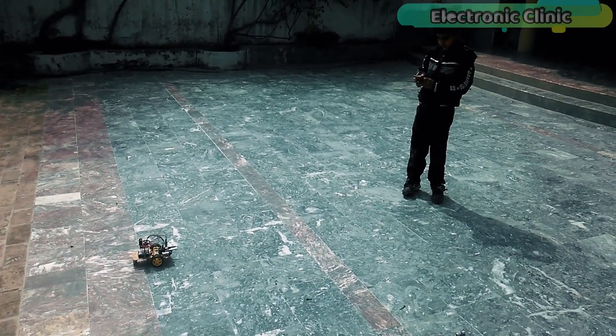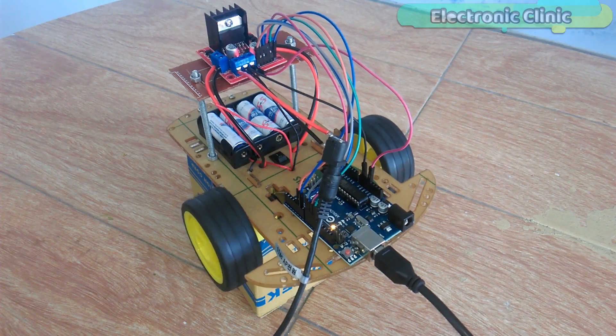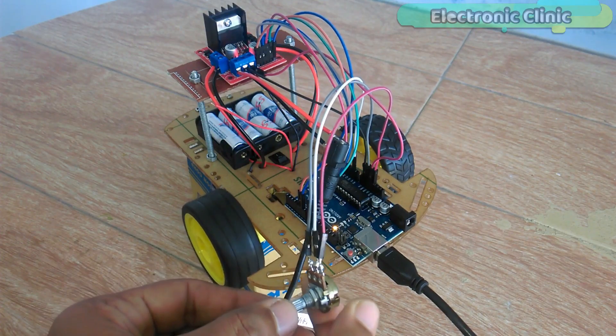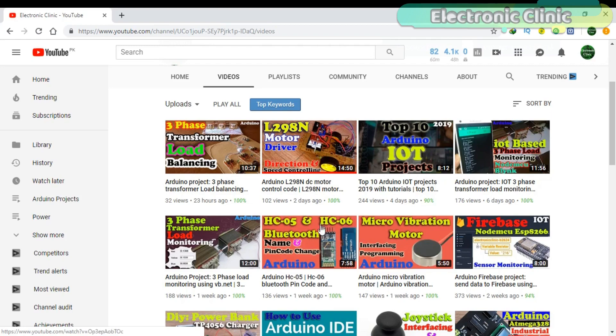This project is based on my previous two tutorials. In one tutorial, I explained how to change the name of the Bluetooth module and how to change the PIN code or password using the AT commands. In the other project, I explained how to assemble the robot parts and how to use the L298N motor driver to control forward, left, right, and reverse movement, and how to control the speed of a DC motor using pulse width modulation. If you are a beginner and have never used the Bluetooth module and L298N motor driver, I recommend you watch those tutorials first. Links are provided in the description.